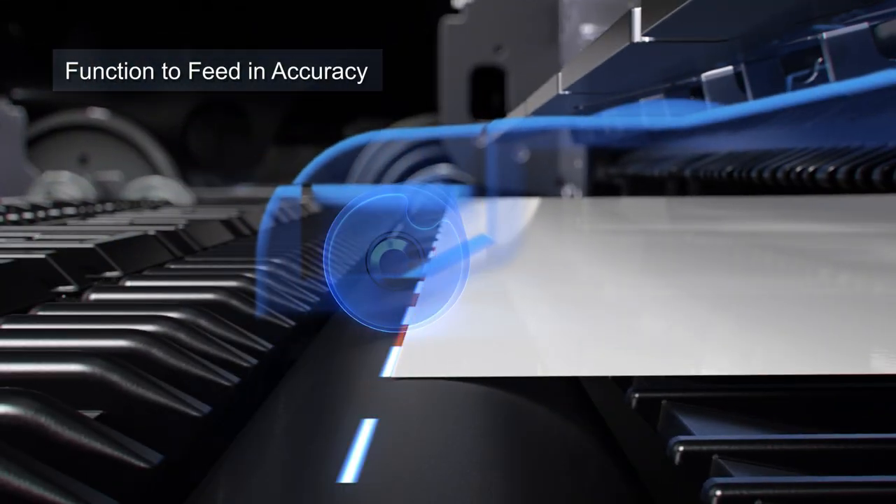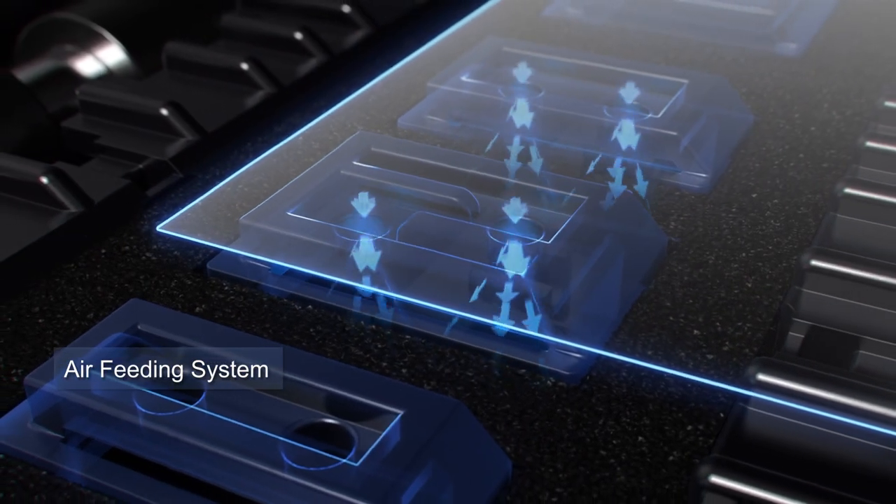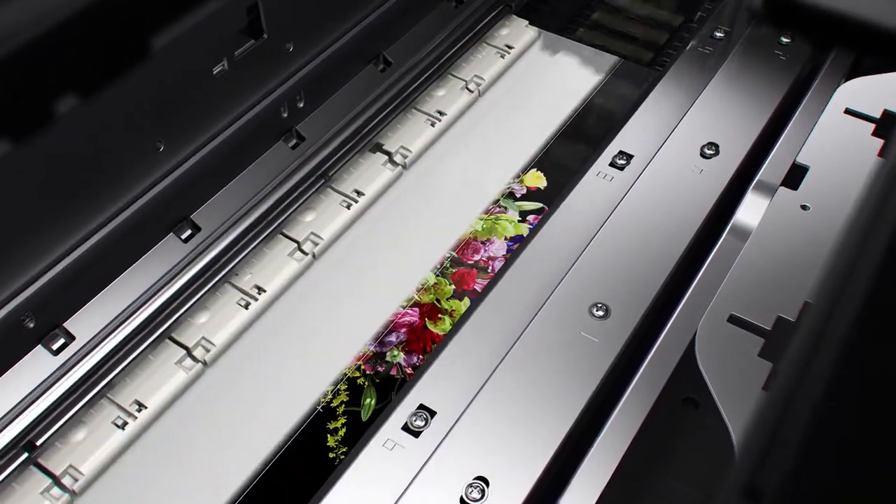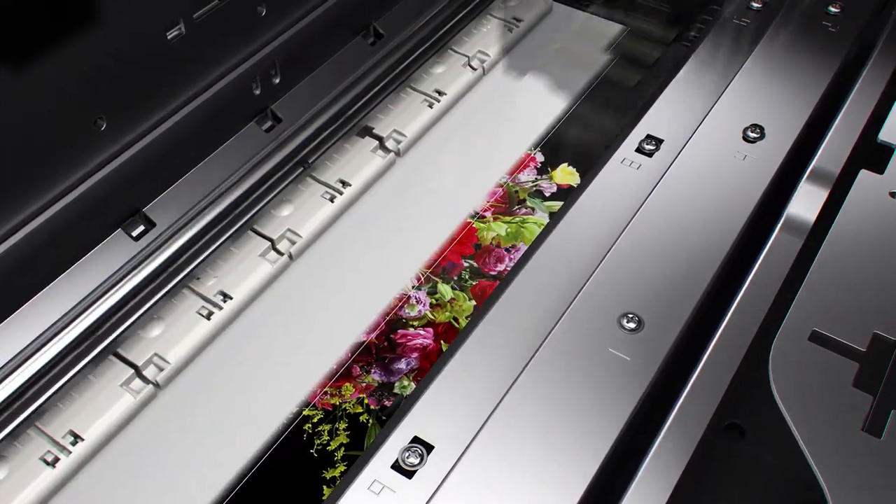The air feeding system keeps the paper flat during printing, which helps ensure accurate placement of ink droplets on the paper. Also, the non-firing detection and compensation function make sure that every print is consistent.